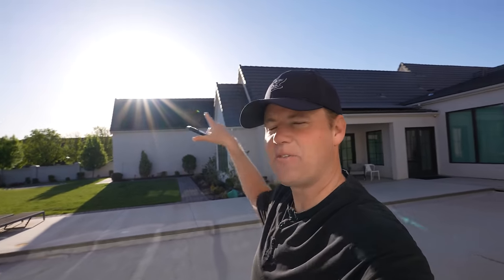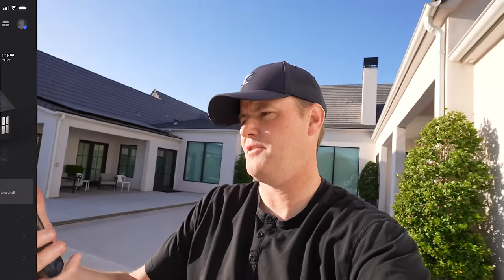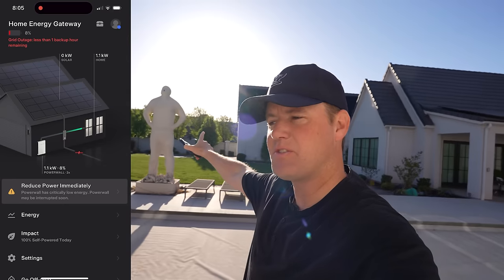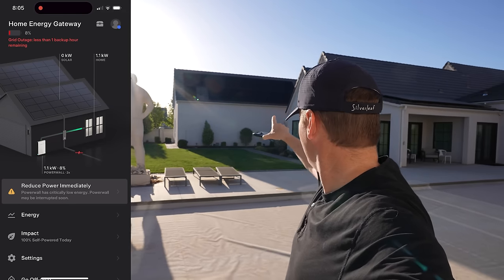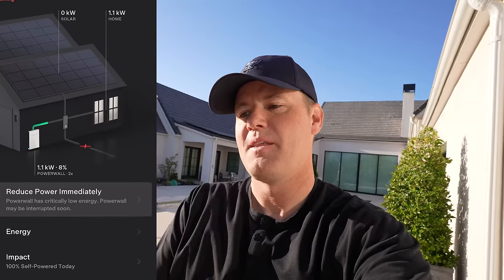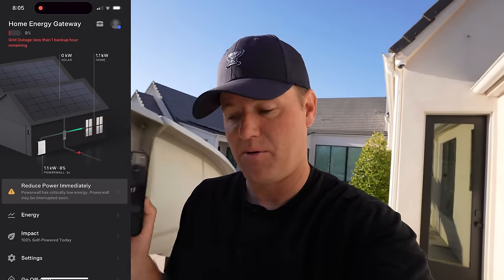Good morning everybody. I had dreams about the power going out. I had dreams about missing school, even though I haven't been in school for many years. But here we are. The sun is shining — it's just come up right over there. If you look at my phone, I'm getting zero kilowatts of energy from the sun even though the sun's right there, because all of my solar panels are on the other side of the house. But if you look closer, we have 8% left on our Powerwalls.